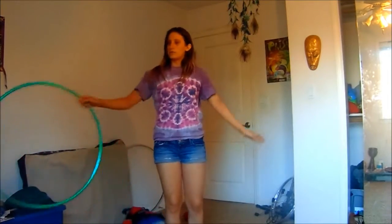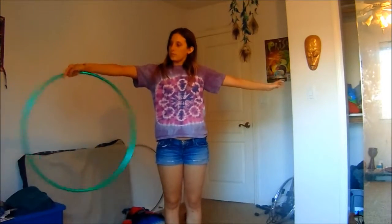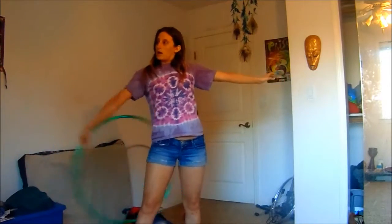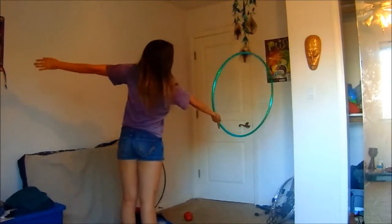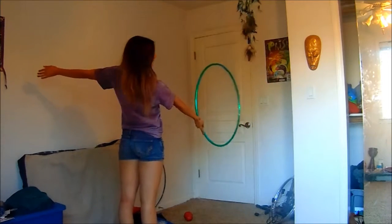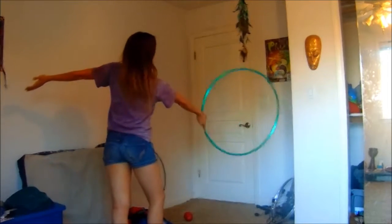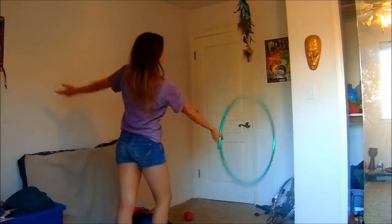So again, choose whatever side is comfortable for you, get a good grip, pop it up, back roll, 180 degree turn, catching it in the same hand you started the roll with. But then you're going to be catching it out of the front, out of the chest roll.